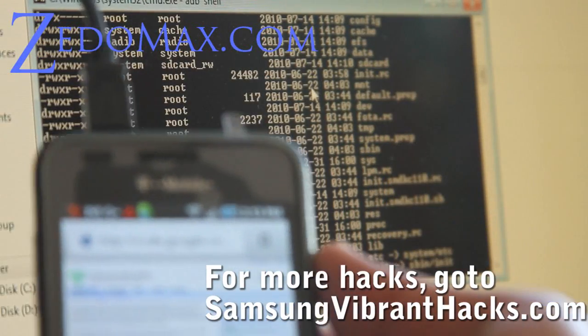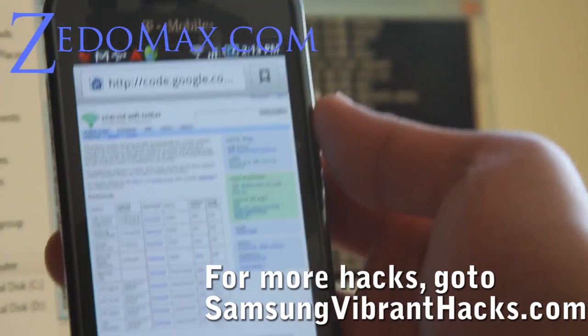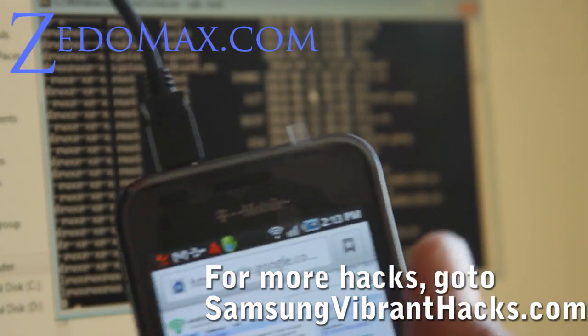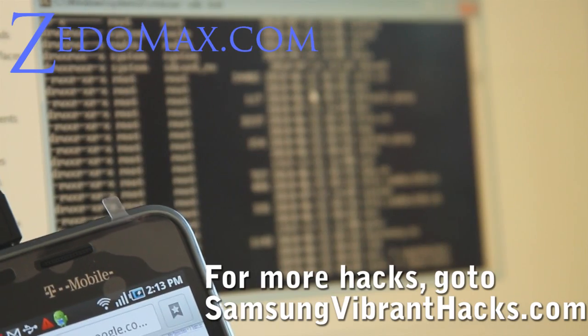Hi all, this is Max from SamsungVibrantHacks.com. Today I'm going to show you how to put free Wi-Fi Tether on your Samsung Vibrant so you can use it as a mobile hotspot device.